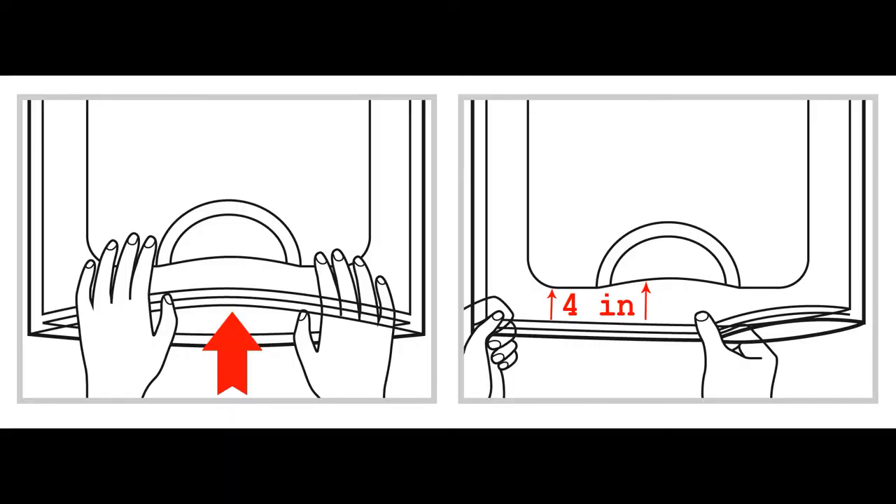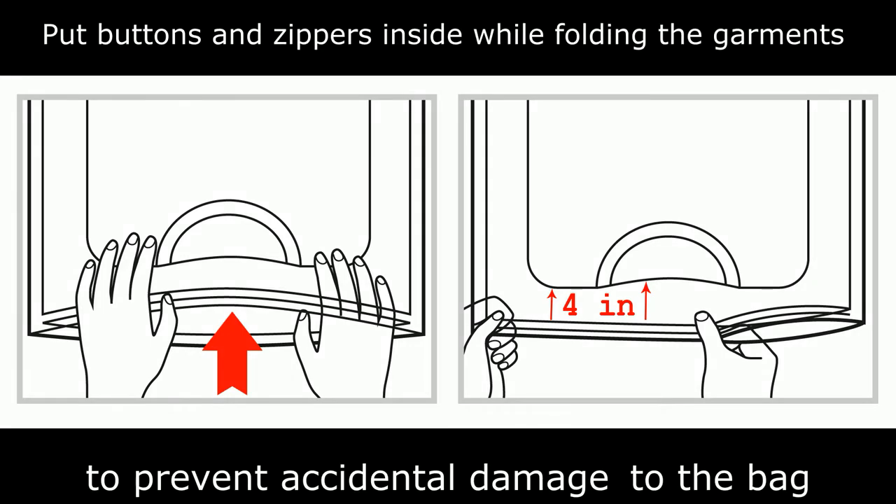While filling the bag, always leave about 4 or 5 inches of empty space between the contents and the edge of the ziploc closure to make it airtight.